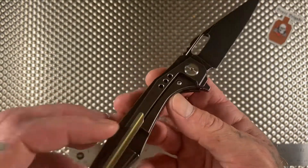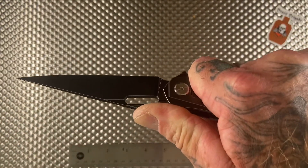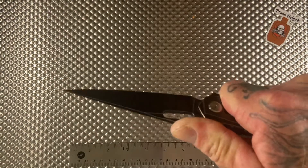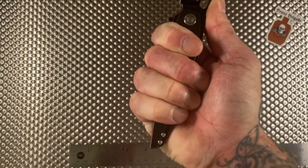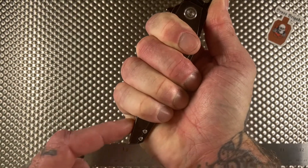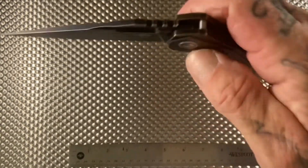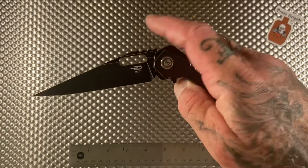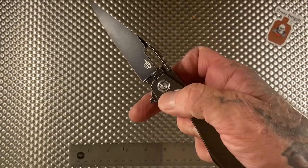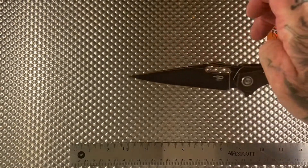Cool little pivot. For being such a slim, skinny knife it's really comfortable — I have more than a full grip and could probably fit another finger and a half on there. It runs on bearings, the action is really smooth, and this knife weighs under four ounces — I think it's like 3.6 — great action.